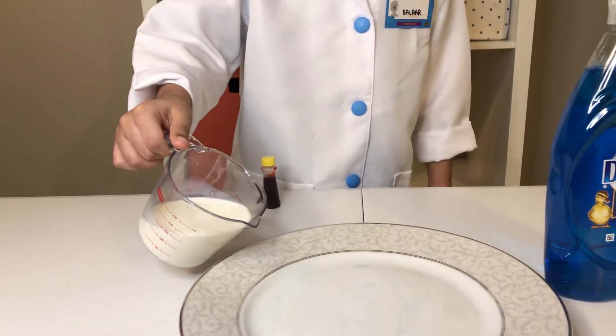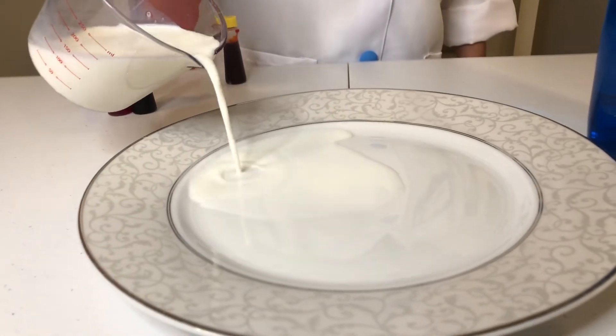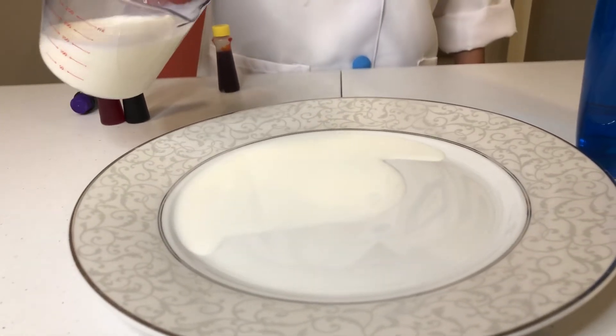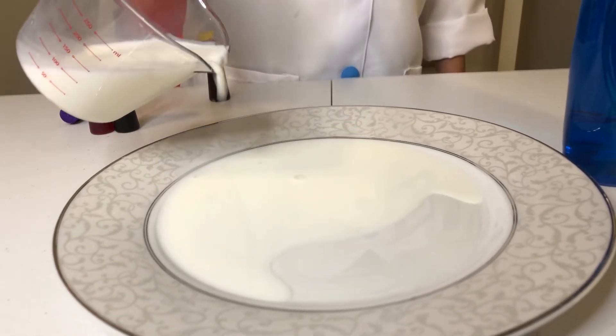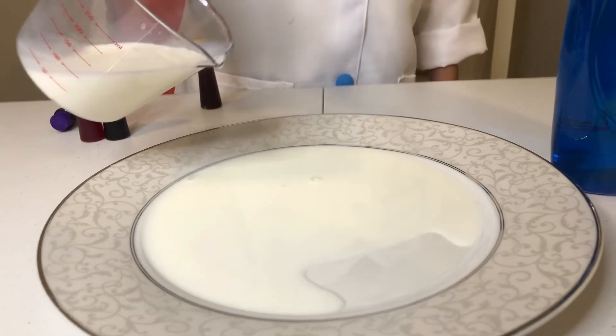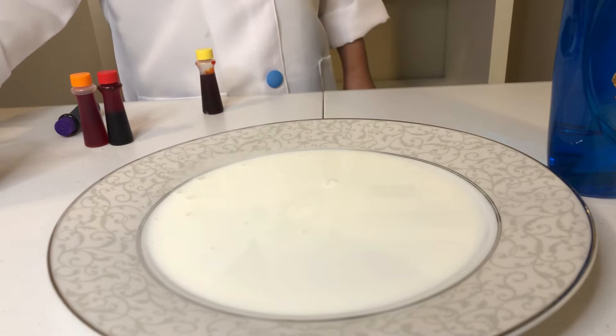Now go pour the milk, kids. You can add more. I think that's enough.